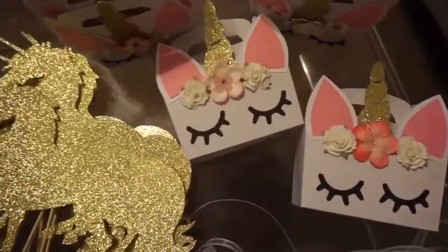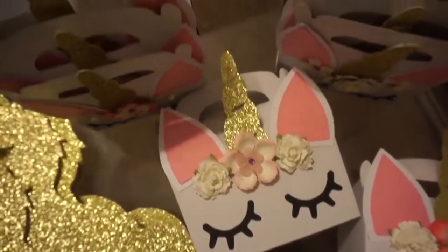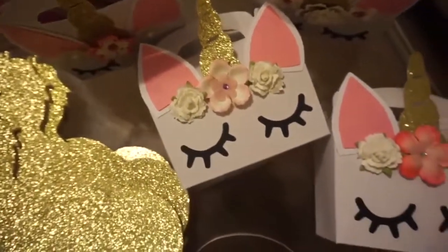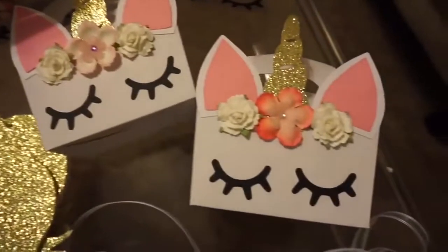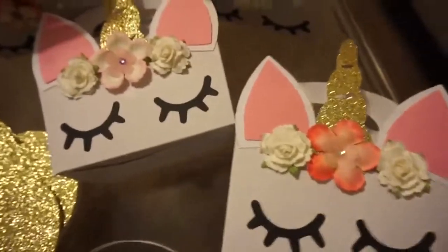These here are the girl gable boxes and you can see the difference between these and the mint colored ones. They have a bow and then this one has a little headband on the unicorn's head.